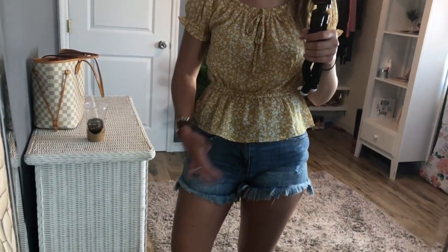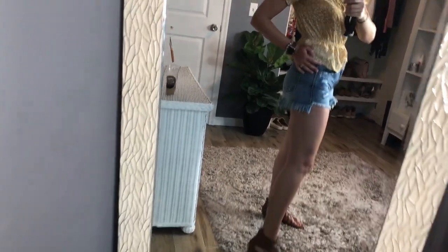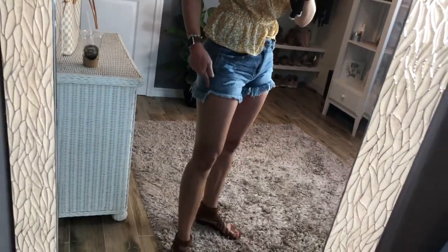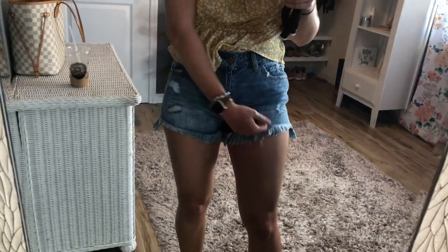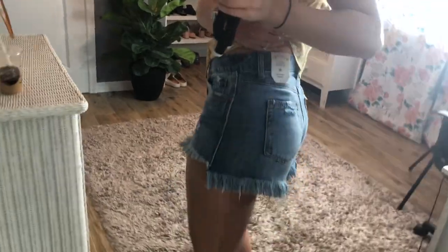I am really obsessed with these shorts — they were another really affordable find. They are high-waisted, which I absolutely love, and they cover your butt as well. The back fringe detail is longer in the back than the front, which I really like — you have the distressing and the front fringe, but it's longer in the back. The brand is called Vanilla Star.